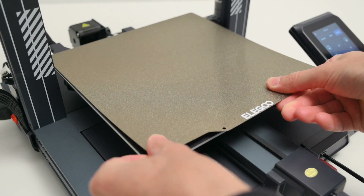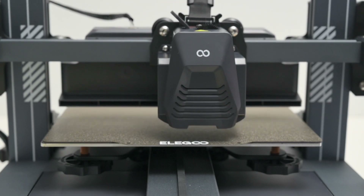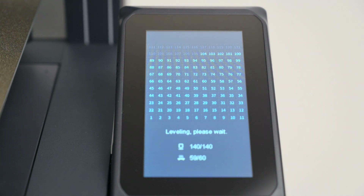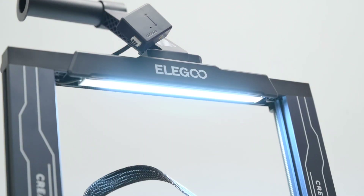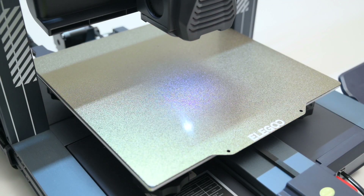Removing models only requires a gentle flex of the plate. For perfect first layers there are wheels for adjusting the bed level manually, and there's a 121-point auto bed level built in. The auto bed level works great and it's easy to dial in and fine-tune the settings. Another great feature is the built-in LEDs — there's a light strip at the top and a second LED light near the nozzle, which makes it easy to see the models printing in low light conditions.